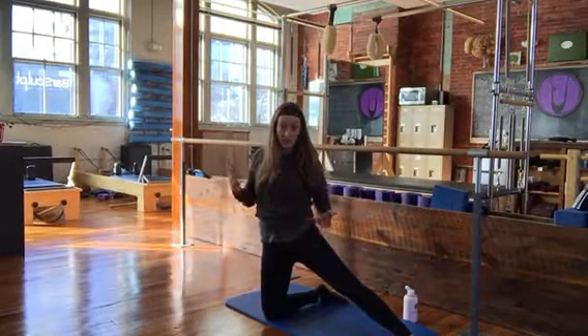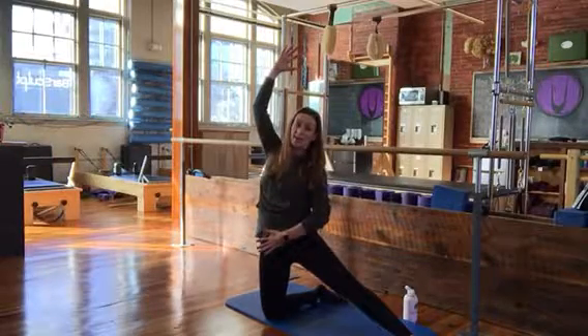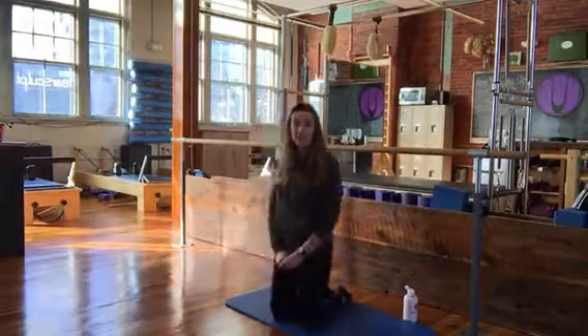Some may not feel it a lot, and they may need to bring their chest further back, but that would be a supported extension, not a jerking into the lower back. Thank you for joining us for a rainbow stretch.